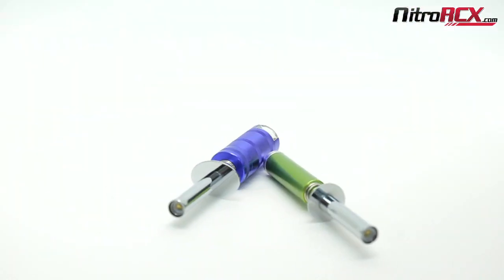Hello and thanks for tuning in to our Nitro ICX YouTube channel. My name is Bobby and today I'm going to be showing you two of our newest and latest globe plug igniters.